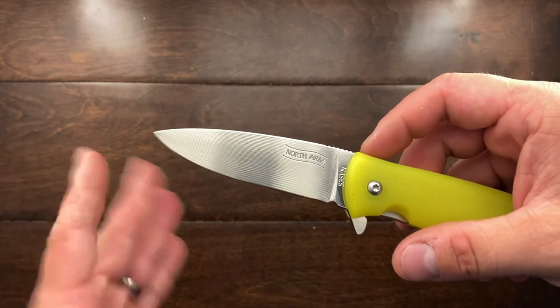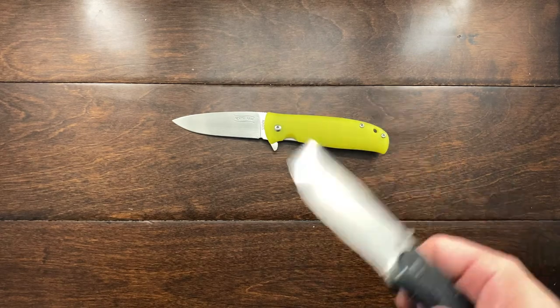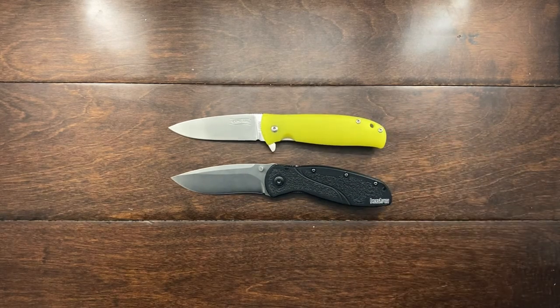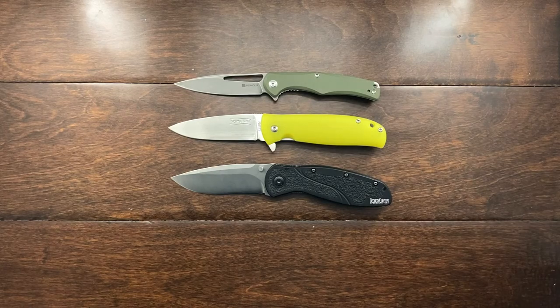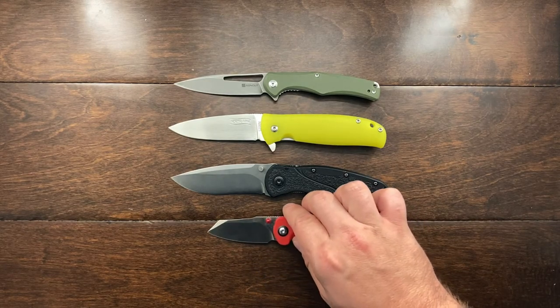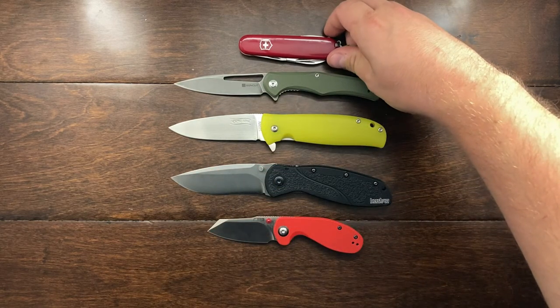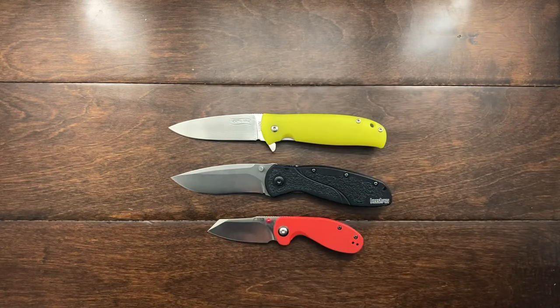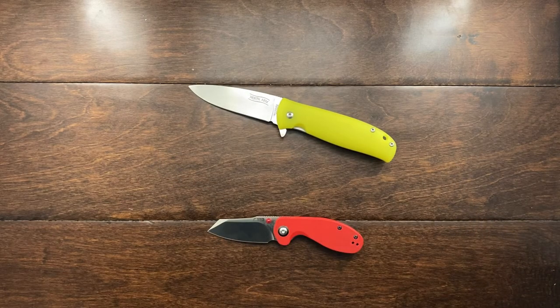I think the blade shape is wonderful — very clean, very classic, very safe. It's a very simple design and blade shape. Let's do a size comparison while I've got them on the table: here is the Kershaw Blur, here is the North Arm Skaha, I'll also put the Sencut Cetus out, and the CGRB Milea, and here is a standard 91mm Victorinox. It's a medium-sized knife, I would have to say.